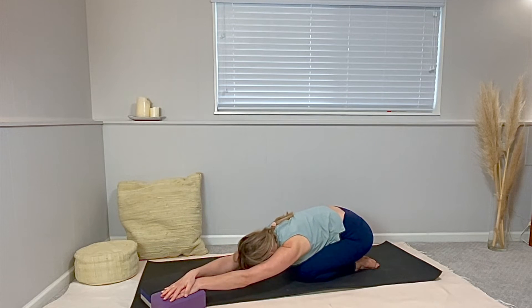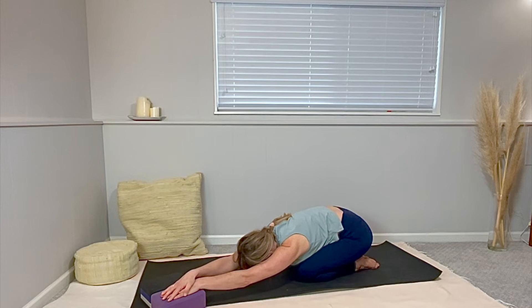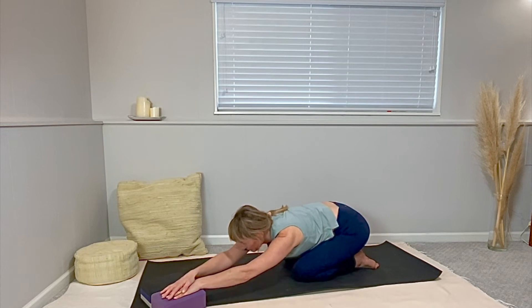Walk your blocks through center and over to the left — just hands over to the left. Off-center child's pose. Deep breath. Notice what you notice now the second time here. Things are always changing — seasons, days, nights. What a gift that you can be here with your breath and support the change, be part of this change for your lovely body.